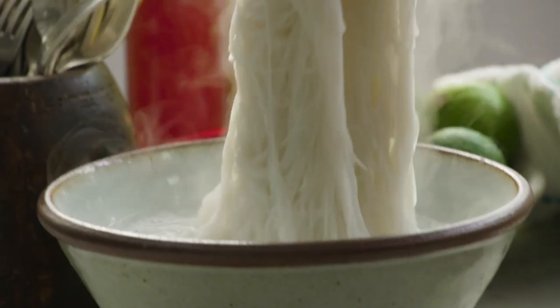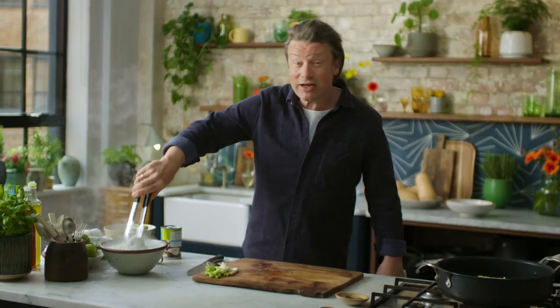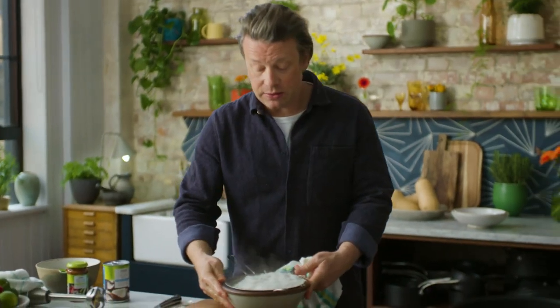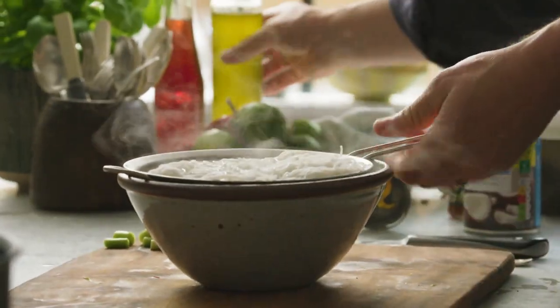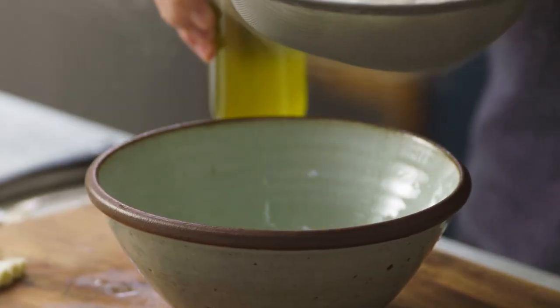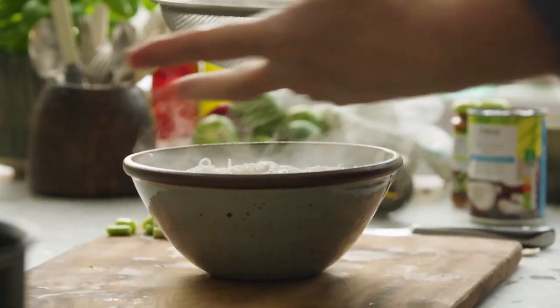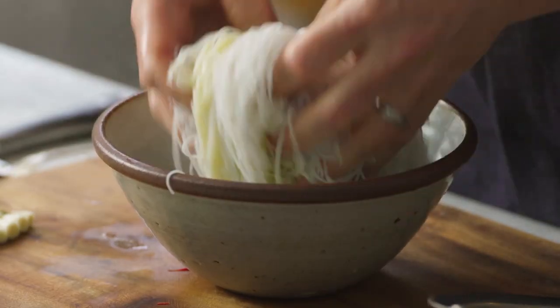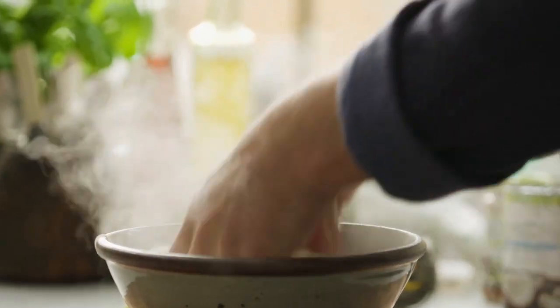Let's have a little check of the noodles — hot, steamy and rehydrated. I'll drain these now. If you're worried about the noodles sticking, just put a little oil on them; a little sesame oil is very nice. This is by no means an authentic Thai dish, but it's a really lovely way to put flavours together to make a lovely meal that you can share.